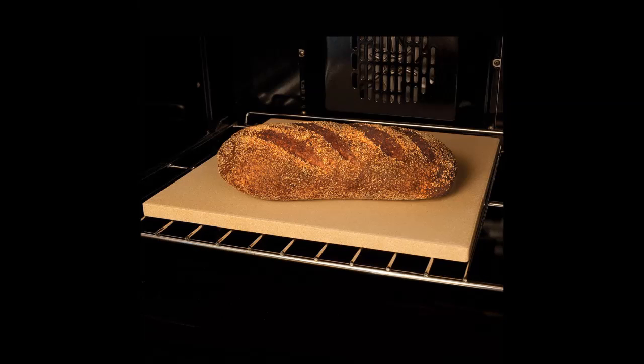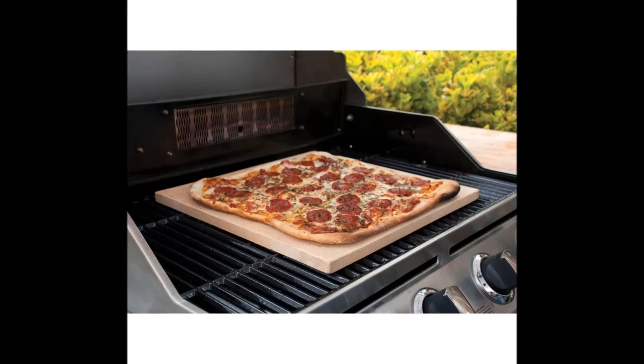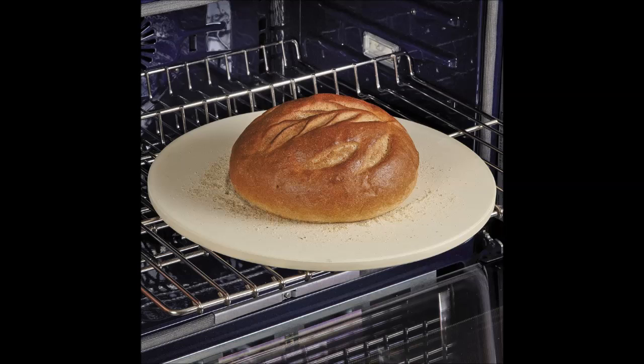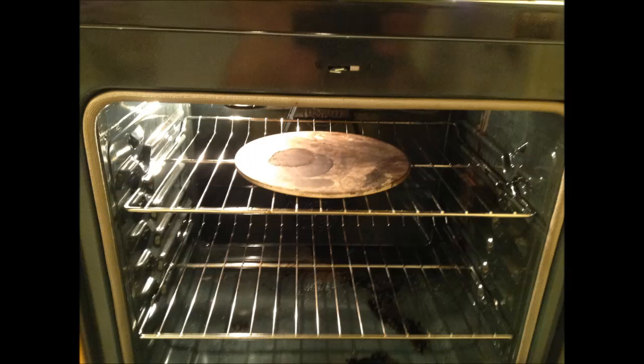Another thing that I think is pretty helpful is getting yourself a good quality pizza stone or bread stone — I have links for these in the description as well. A stone is going to help evenly distribute heat across the pizza and in some cases draw moisture out, which is really a great thing when baking breads too. You can also use these stones on your barbecue. They come in different shapes, both round and rectangular, and they both work excellent. One question people ask is: what rack do you put it on?